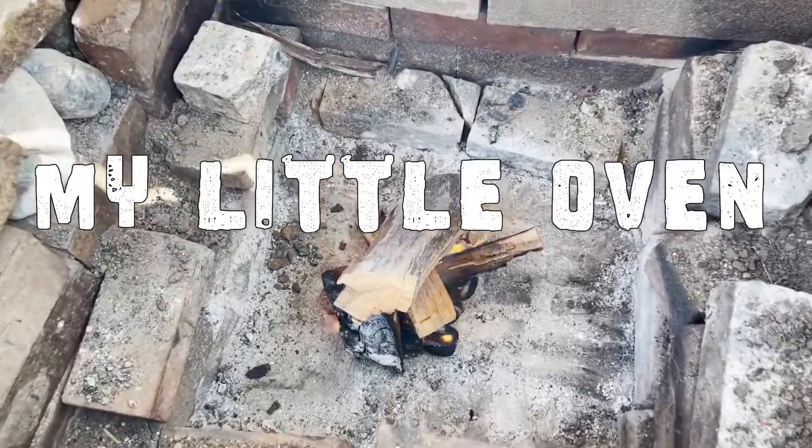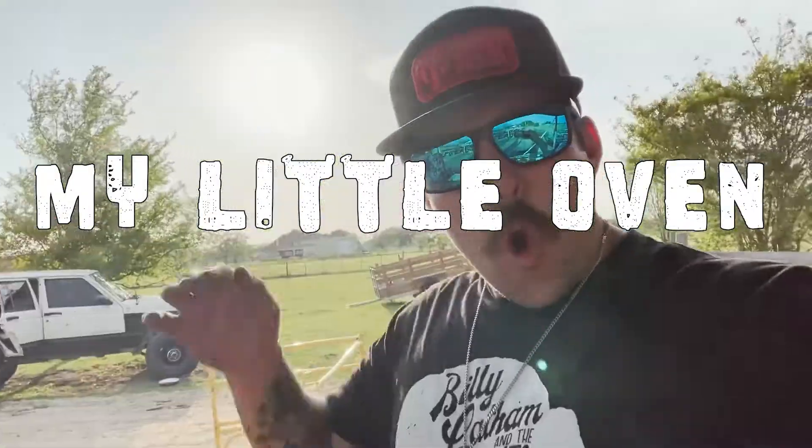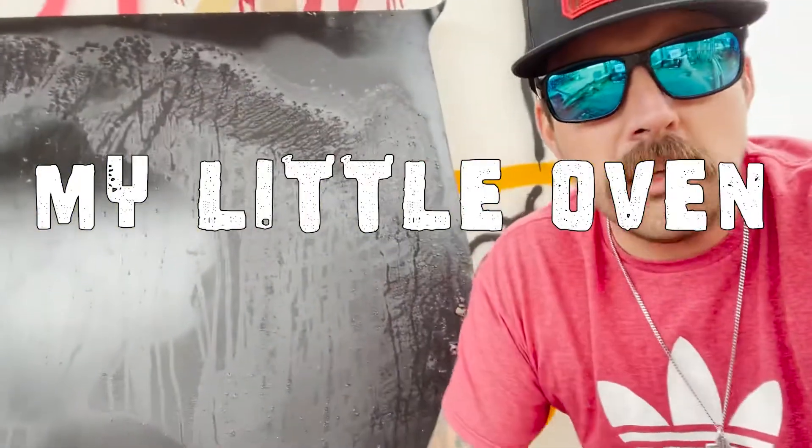I'm just playing with my little oven. So on this episode of my little oven, I'm going to do some wild turkey hunting. I've got the plug on some turkeys. It's spring turkey hunting. I love it. I absolutely love it. I've never done it before, but I love it.